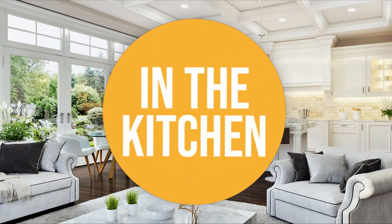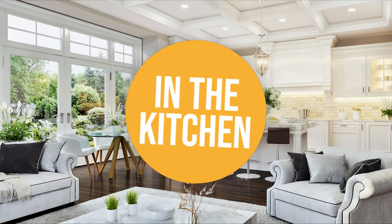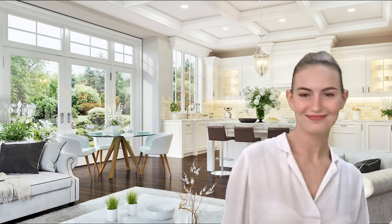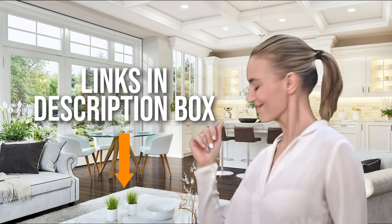Welcome back, kitchen enthusiasts! We're in the kitchen, and we're here to help you decide which large rotisserie oven to buy today. As always, don't worry about taking any notes — all the links for the products we mentioned are in the description below.